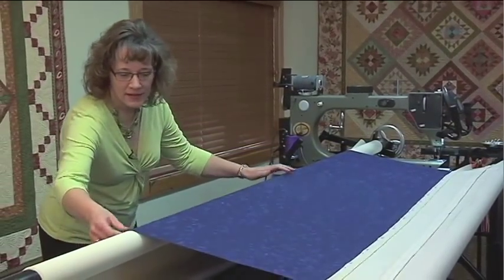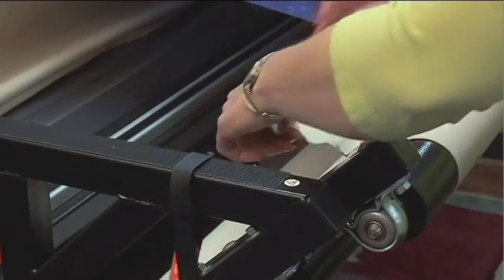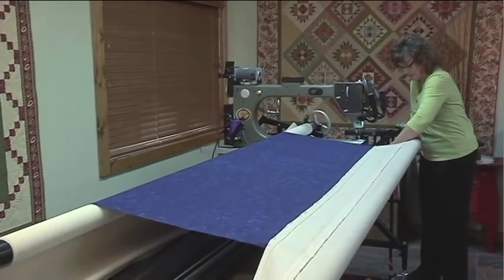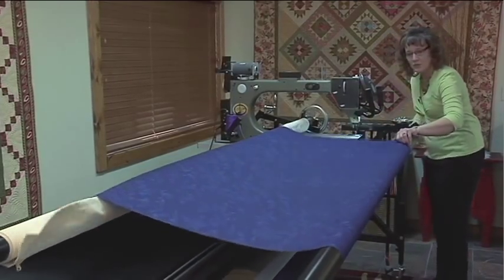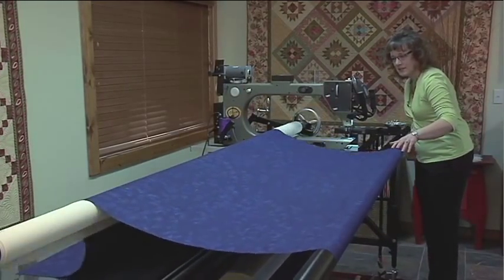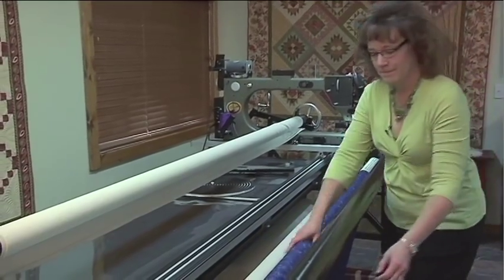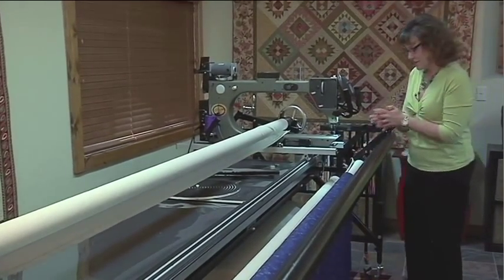I want to smooth it out, get any wrinkles out of the way, and pull off the clamps. I'm going to release and just start rolling up. I want to keep an eye on things as I'm rolling because I don't want to roll any wrinkles into the top that may not be visible as I start. When it drops down to the table, I'm just going to drop it over onto the floor, and then the rest you can just roll up by hand. You've got your top loaded, and now we need to get the backing loaded.